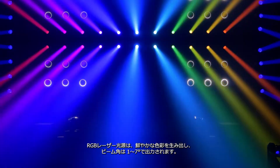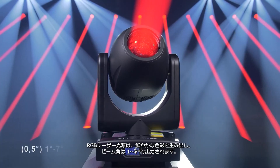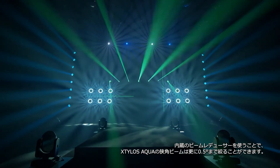The RGB laser source produces rich colors and the beam aperture offers a range of 1 to 7 degrees. Using the unit's beam reducers, the Steelers Aqua's beam can be decreased further to a half degree.